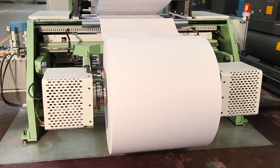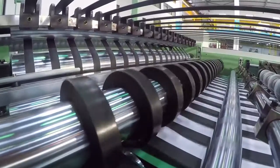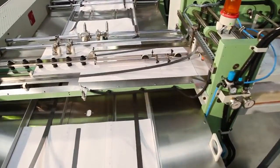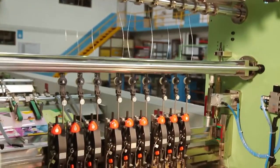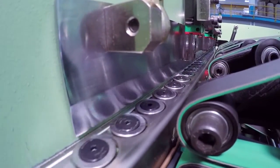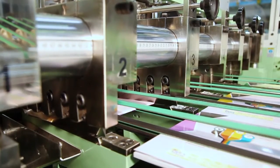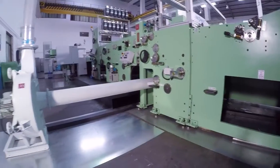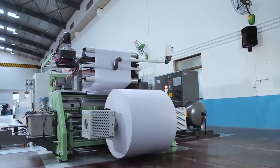The machine consists of a reel unwinding stand, ruling or flexo printing tower, cross cutting unit, sheet overlapping unit, sheet counting and collating unit, one inserter for pre-printed index sheet, one inserter for pre-printed title covers, wire stitching unit, folding unit, square back pressing unit, book front cutting unit, book separating cutting unit, book delivery table, waste removal system, and centralized control panel.